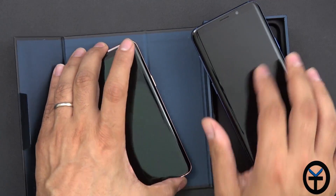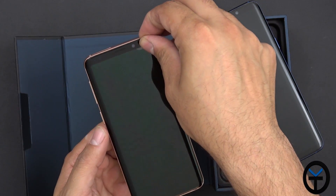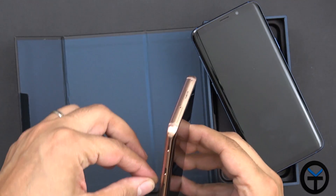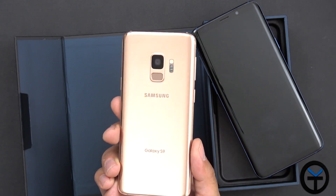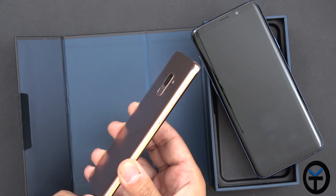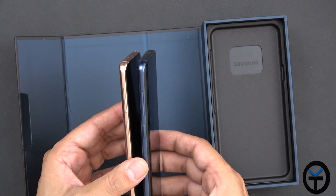You'll notice there's obviously a small size difference, but overall pretty much the same hardware as far as the processor. The main benefit is that now we have that nice gold coloring. Let's remove the plastic. And there you have it — it absolutely shines. It's definitely a very unique color. There's a little bit of plastic film still around the frame.